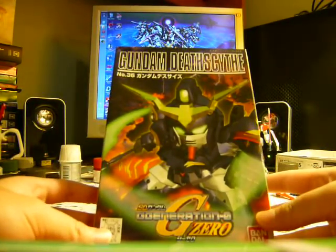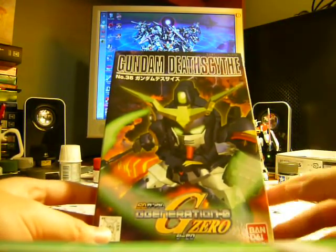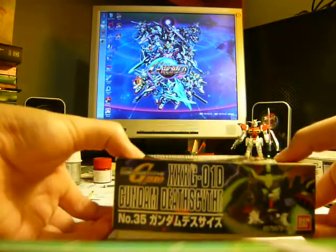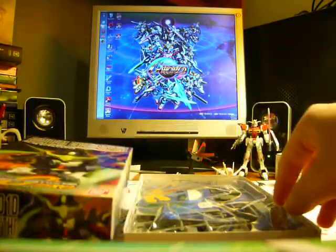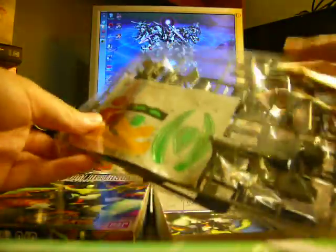And next is the Gundam Deathscythe. Now this one I did buy separately — it didn't come with the whole collection — and it was a little bit more expensive than I expected. But I wanted to complete my collection.